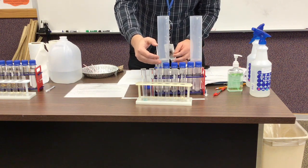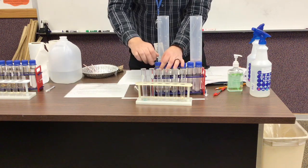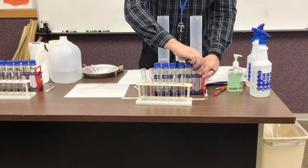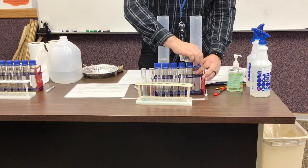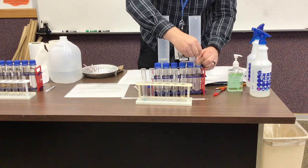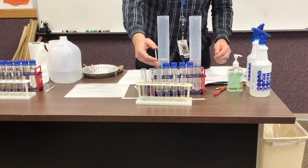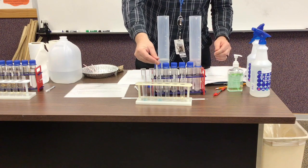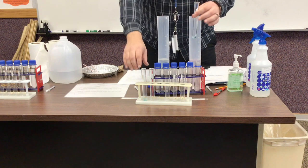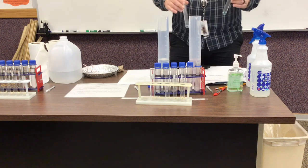Then we're going to take some of the copper nitrate and put that in the same test tube, and we can see the change happen as I added it there — hopefully you could see it pretty clearly.